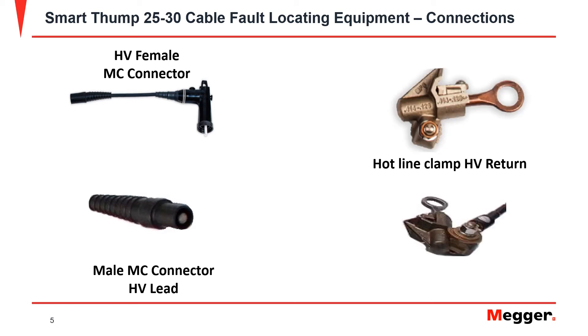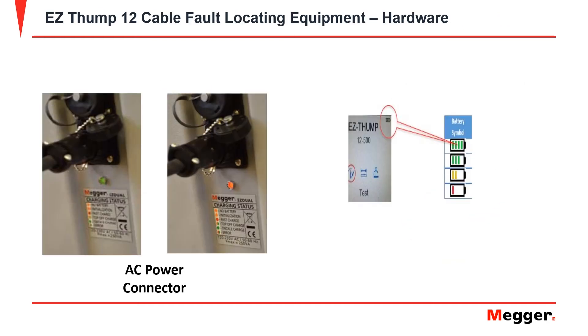The EZThump 12 also comes equipped with a hotline clamp for the HV return, which is connected to the lead with the bolted connection. In the front of the EZThump 12, you receive two charging ports. The bottom port is for the AC power connector.